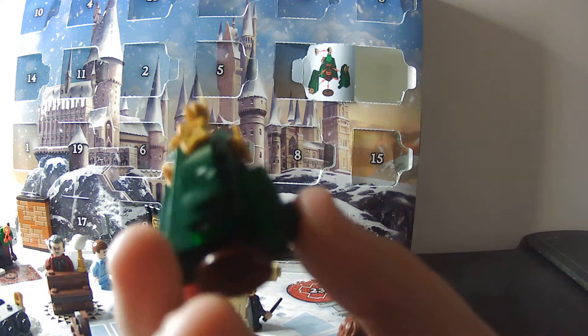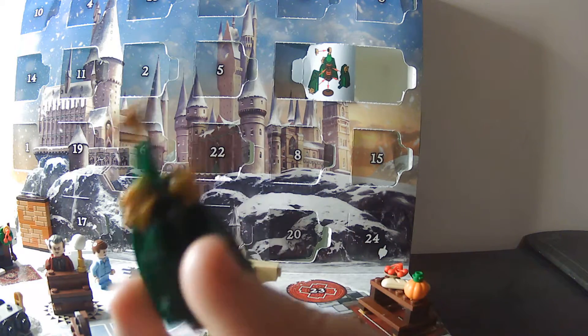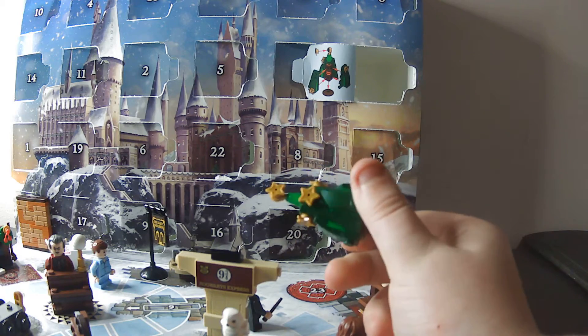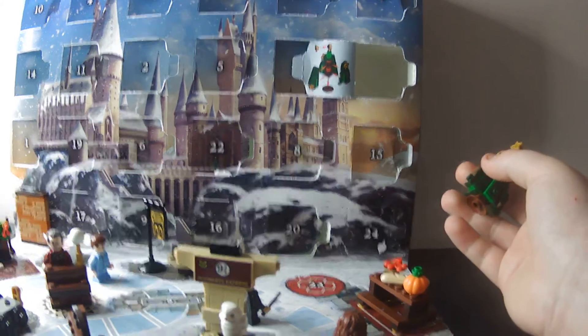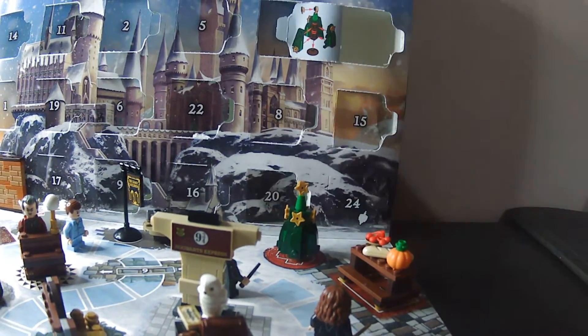I hope I haven't watched the recording back. But yeah, this is what we have guys. This is our Christmas tree. I should probably put it away so you can see it a bit better. There we go.